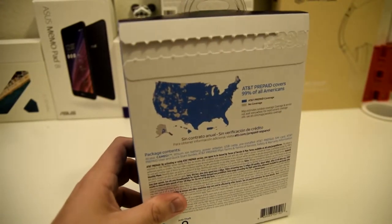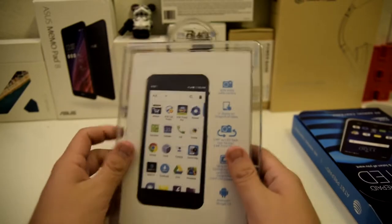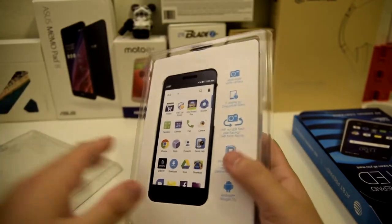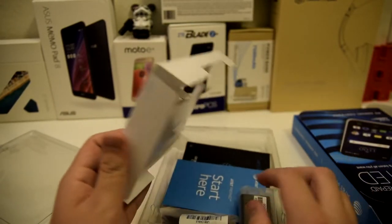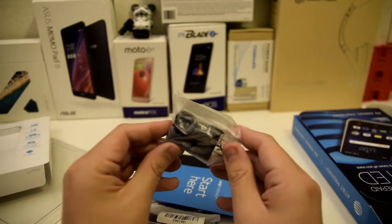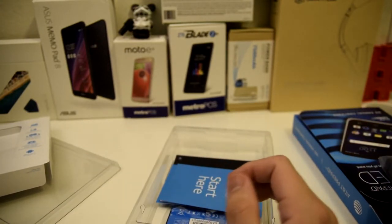Okay, let's go ahead and see what is inside of here. Let's open this up. We have our phone right here, let's take the top off and take the phone out. We have our little Sprint logo right here. Let's put the phone to the side and take a look at the rest of the stuff. We have our wall charger right here and our cord right here.